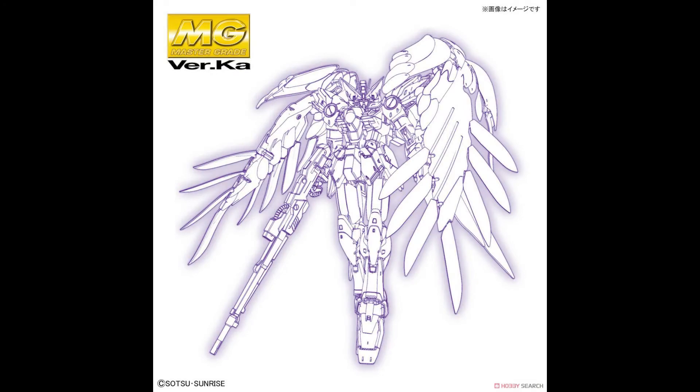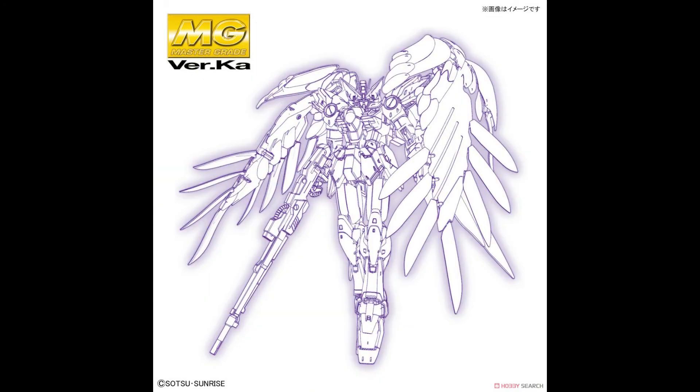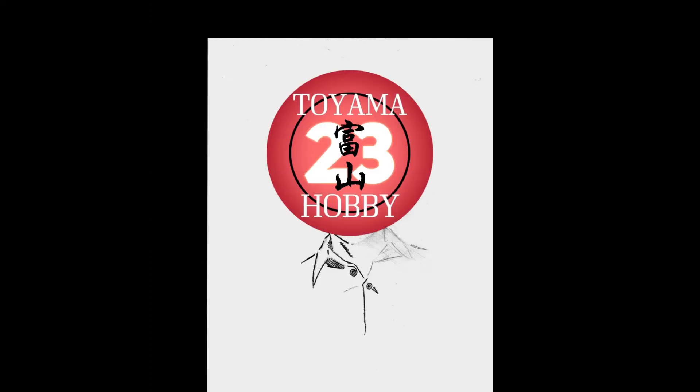Salutations and welcome to another episode of the Toyama23 hobby channel and welcome to a new segment I like to call Hobby Head, where I think hard and loud about the hobby.